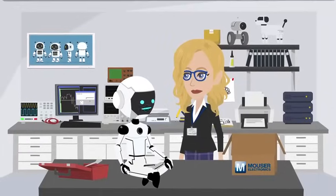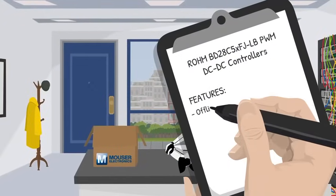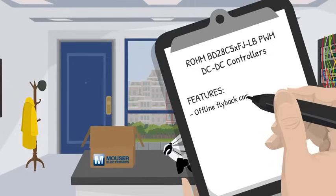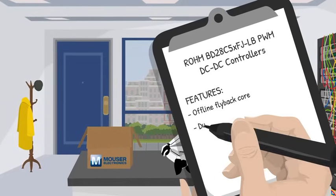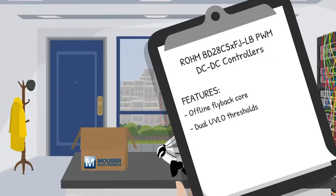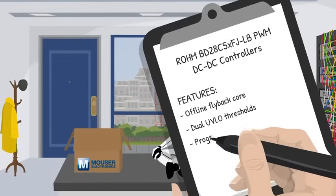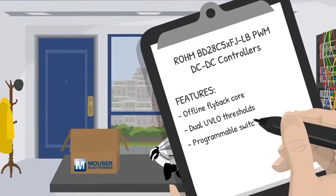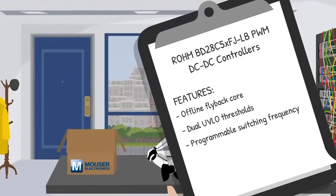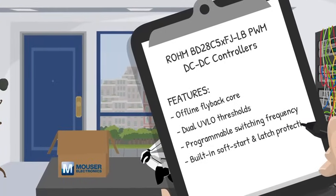What are the main features, besides being bus-friendly? Offline flyback core — works right after the rectifier. Universal input ready. Dual UVLO thresholds. One chip drives standard silicon or wide bandgap silicon carbide MOSFETs. Programmable switching frequency with a single RT-CT pair — set it like a kitchen timer. Built-in soft start and latch protection — brownouts become yawn outs.